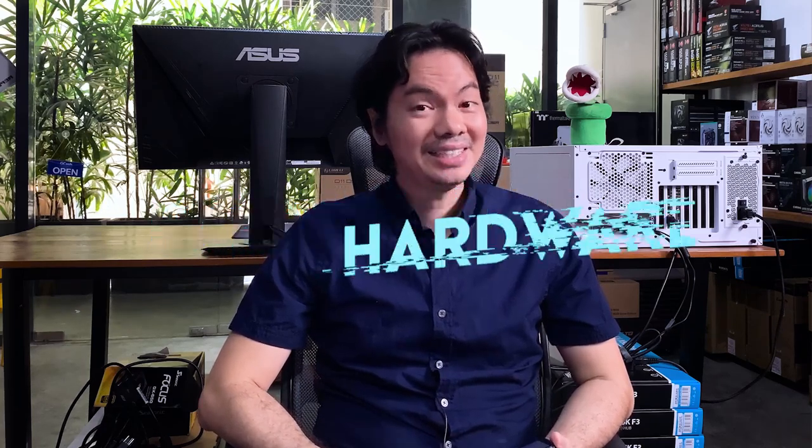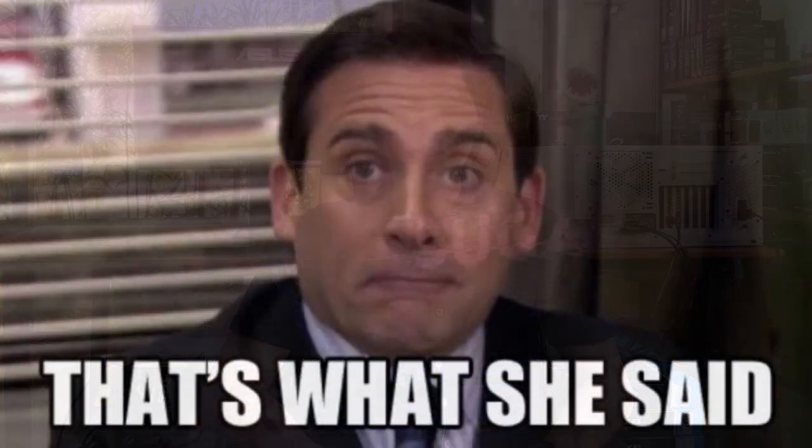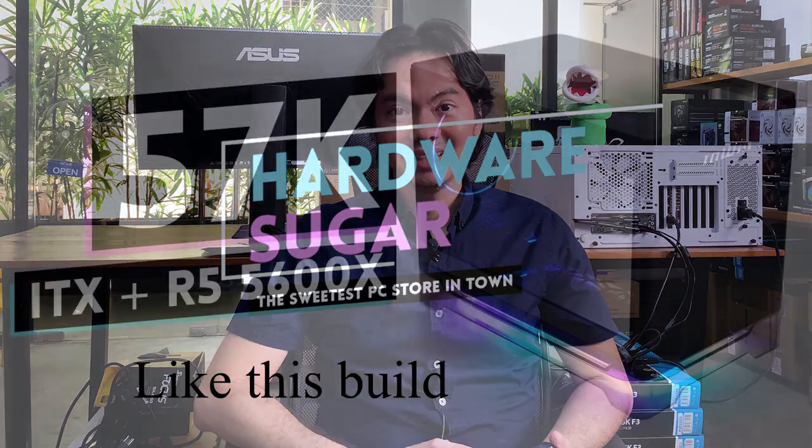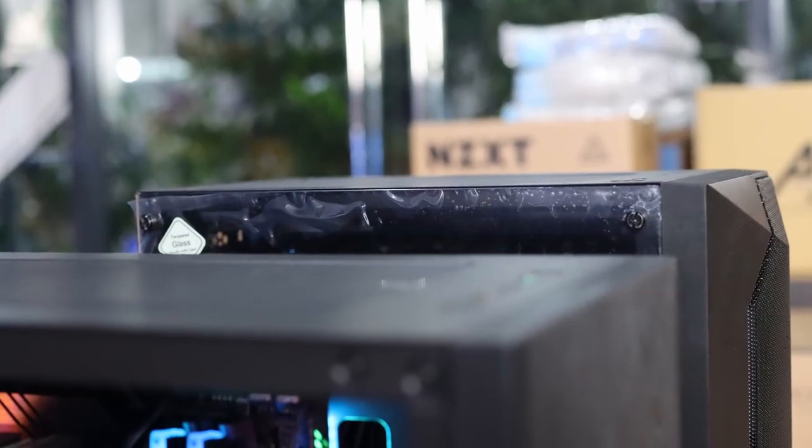What's up, Internet? We're always told that size matters and that bigger is better. But in the PC world, the trend now is towards smaller and smaller builds.